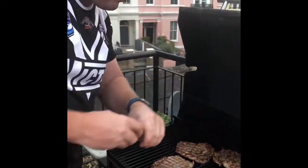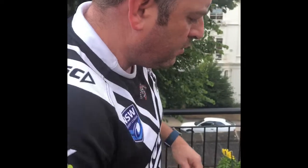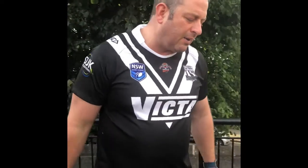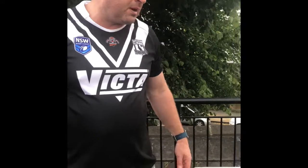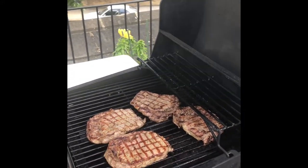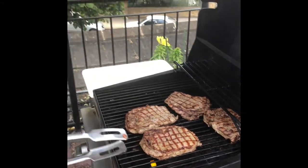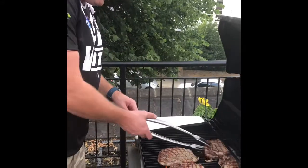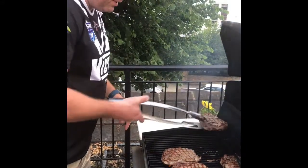Beautiful pasture-fed beef. People ask what's the difference between pasture-fed and grain-fed — well, pasture-fed I think has got a more earthy, buttery flavor, a stronger robust flavor, and less marbling, so they've got different characteristics. I love a good grass-fed steak — it's individual preference, but grass or grain they're both beautiful in their own way. It's got that real nice buttery earthy taste, so we're just about to divulge on them. These steaks are just about ready — we'll take them up to rest.